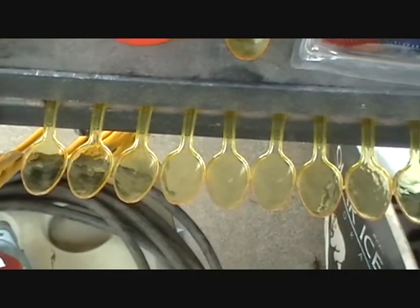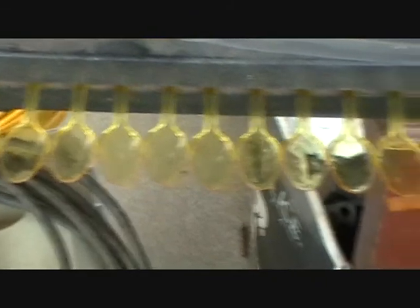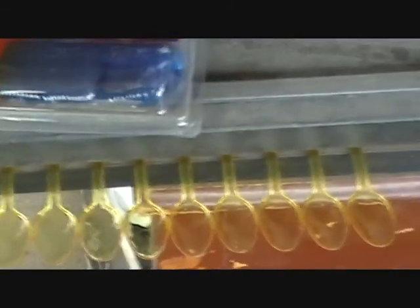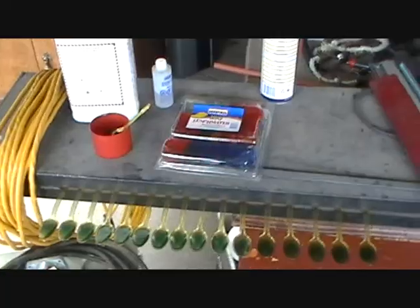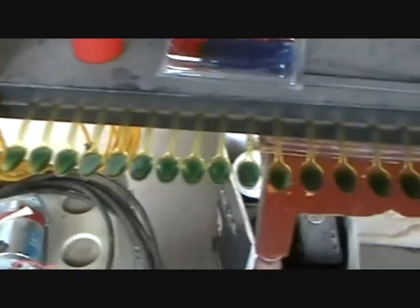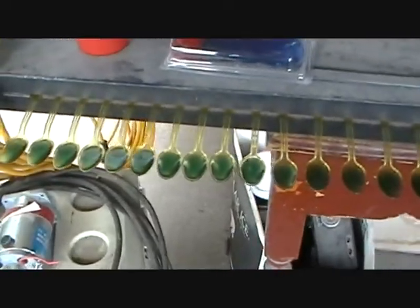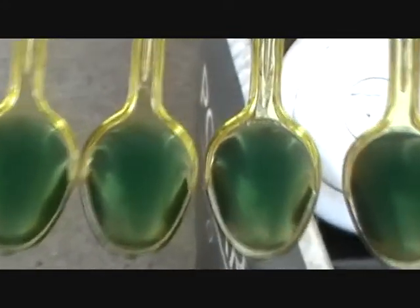I'm going to spray the spoons first with WD-40, give them a quick mist. It should keep the resin from sticking, and we'll see where it goes from there. I had to do a little adjusting on the spoons to get them to lay where I want to make a nice form.